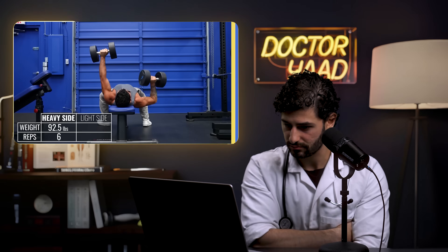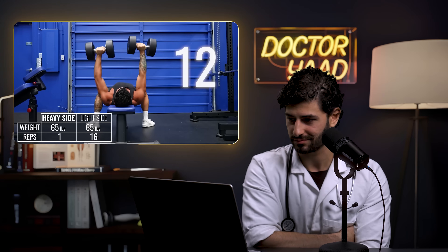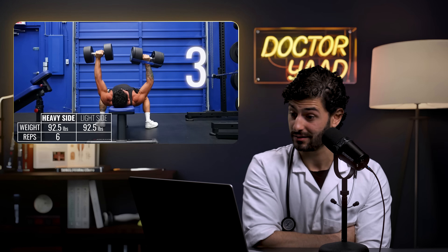Jeremy's results: by day 60 he managed 6 reps of 92.5 pounds on his heavy side and 65 pounds for 16 reps on his light side. When he switched arms, his stronger side failed 3–4 reps earlier, and his light side could only do 4 reps with the heavy weight. The reactor notes that Jeremy is much closer between sides than Dennis because Jeremy already had heavy training exposure on both sides — his body knows how to go all out.